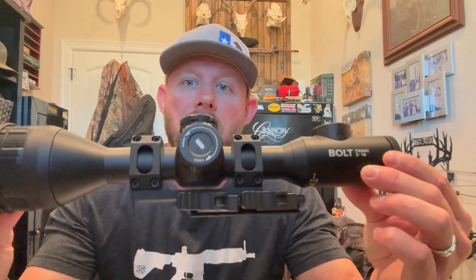This is a tube-style scope, so 30mm rings will work on it. I run the American Defense QD Recon mount in 30mm — I trust them and put them on all my tube optics. They hold zero: take them off, put them back on, and it holds zero. This optic is going to retail for six thousand nine hundred and ninety-nine dollars, so spend the money and get a great mount. I put the American Defense Recon mounts on all my tube-style scopes — an absolutely outstanding mount.